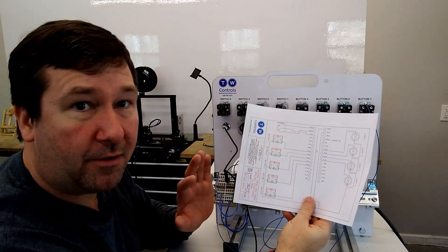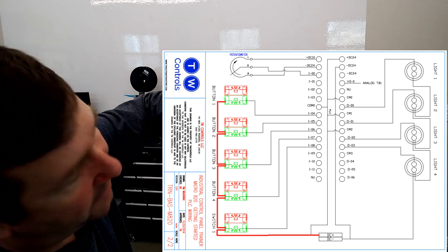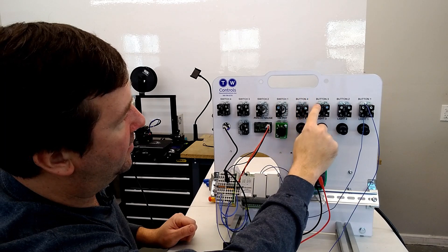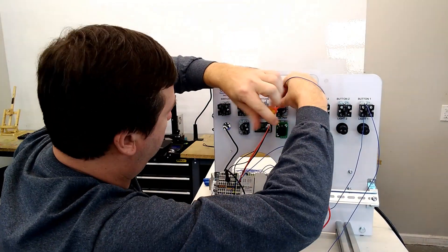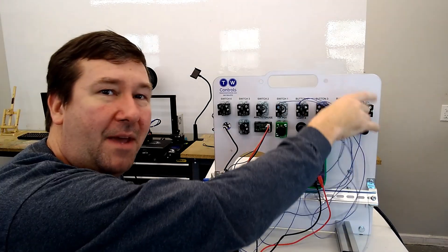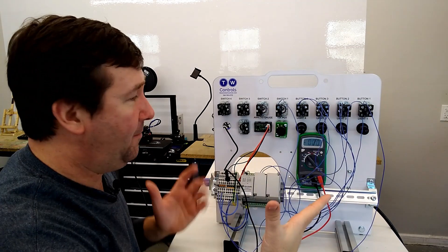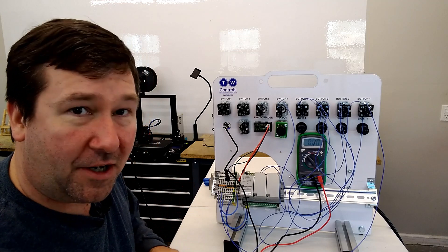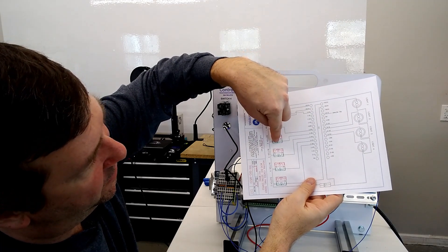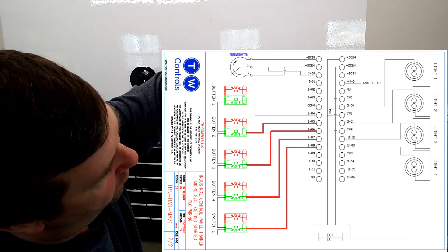Now we want to wire the rest of our buttons. We have a jumper from button one to button two to button three to button four to switch one, and then to the plus 24 volt — going across the top of all the green terminals, since those are normally open. Then we get wires from the other side of those green contacts to their respective inputs: button two goes to input five, button three goes to input six, button four goes to input seven, and switch one goes to input eight.